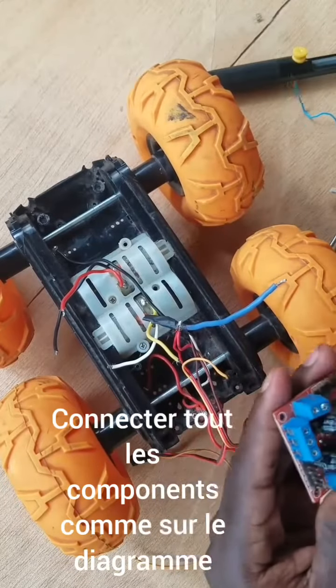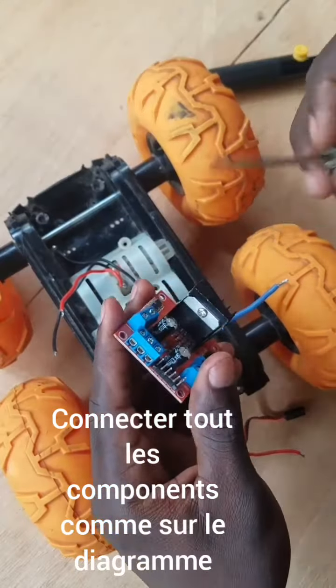Now look at the circuit diagram and establish all the connections.